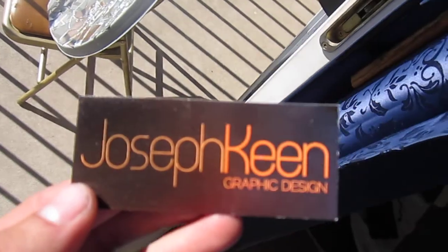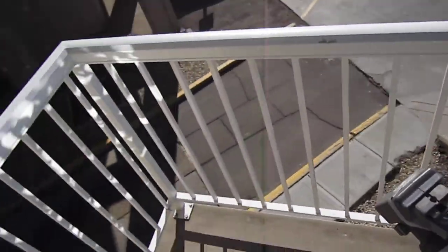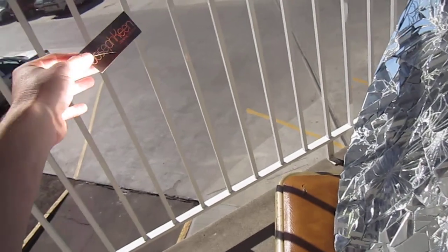I have a card here, a business card. I'm going to use my parabolic focusing dish here to find the focal point of the light.